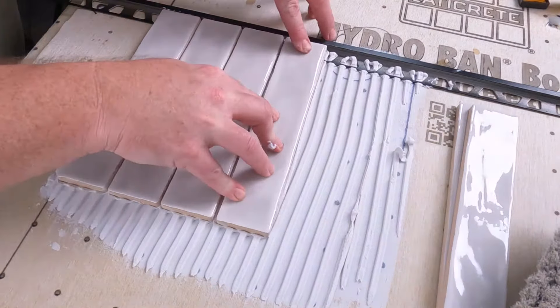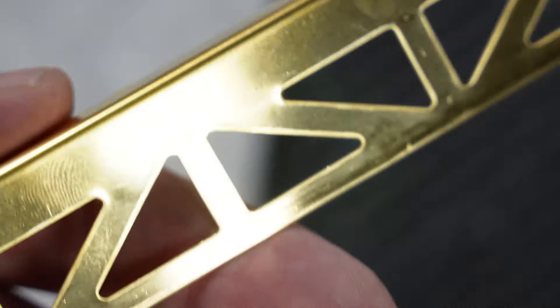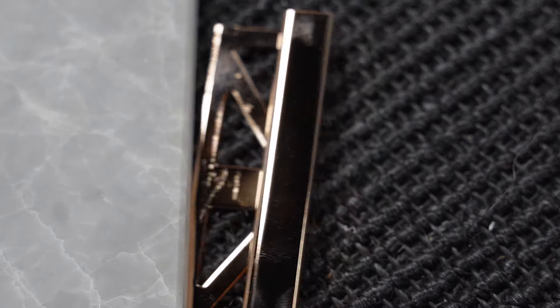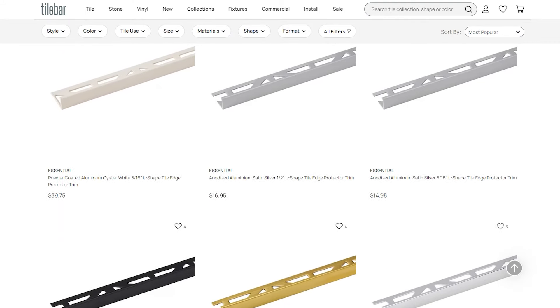Once everything is cured, finish your tile work, let it set up, and you're ready to grout. If your metal edge is the termination of your tile area, put a caulk joint between the metal and the wall to close that gap and ensure nothing penetrates the tile system. These metal trim pieces are not only functional but aesthetic — you can add your personality to the installation, whether it's the edge of a countertop, a balcony, or a ramp. We love the selection at tilebar.com; our Trim Essentials line offers many different shapes, colors, and sizes, so ask your sales representative if you don't see what you want.